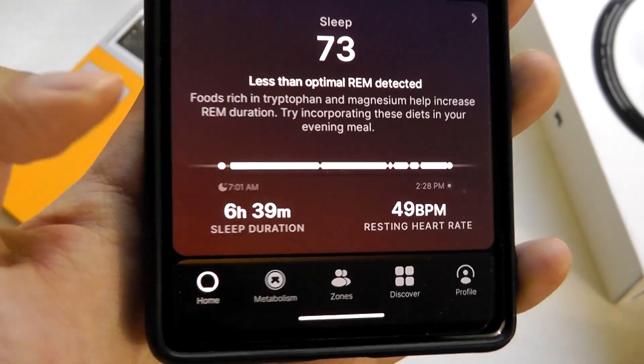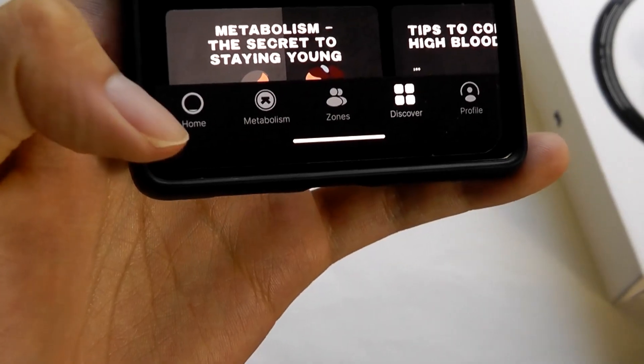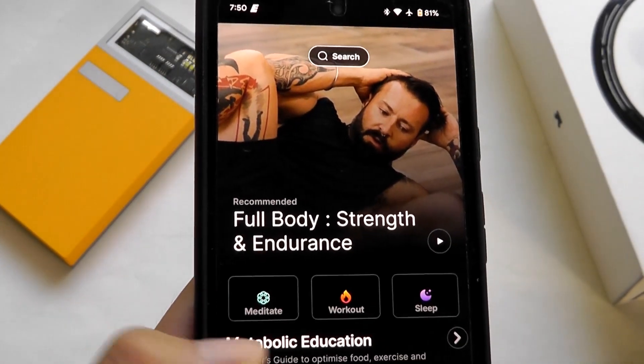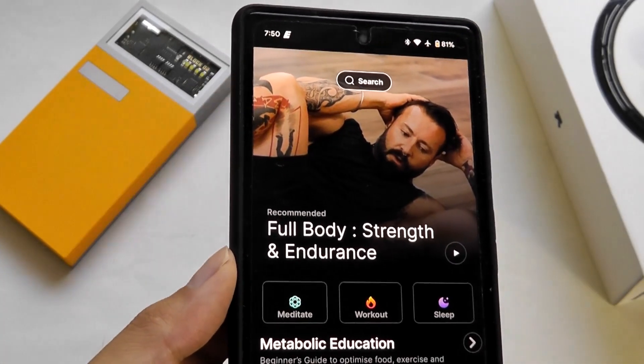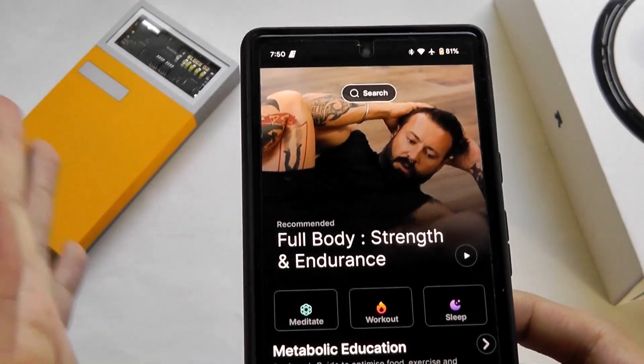That means I should probably eat foods richer in magnesium to increase REM duration. Further down below, you can go into the Discover tab to find Breathing, Meditation, Workout, and Sleep-related courses and sessions, which is again much more advanced than what the RingCon app offered.